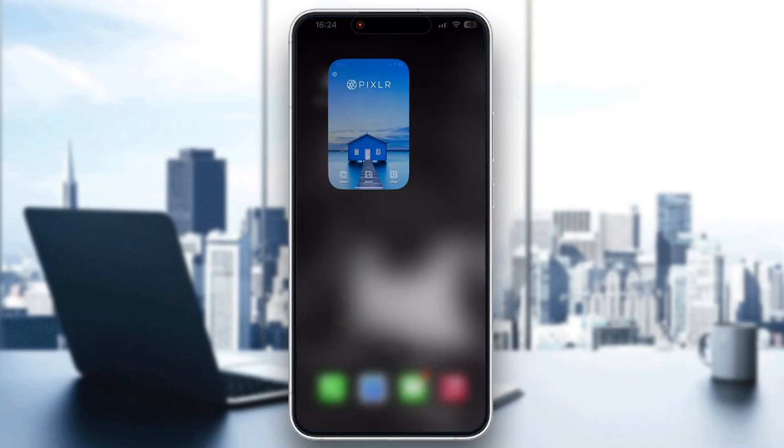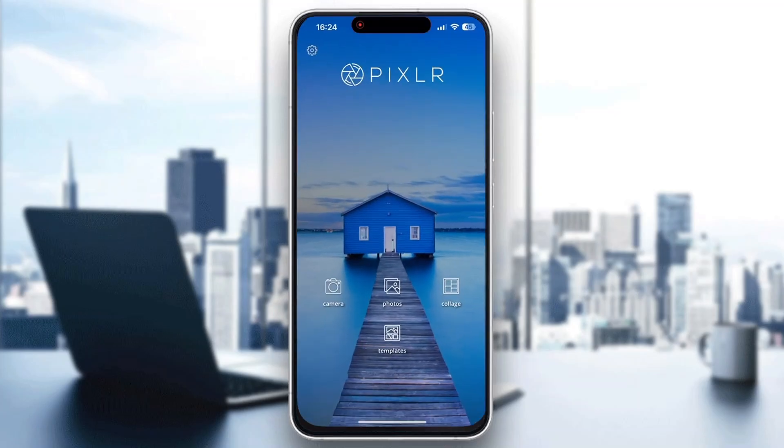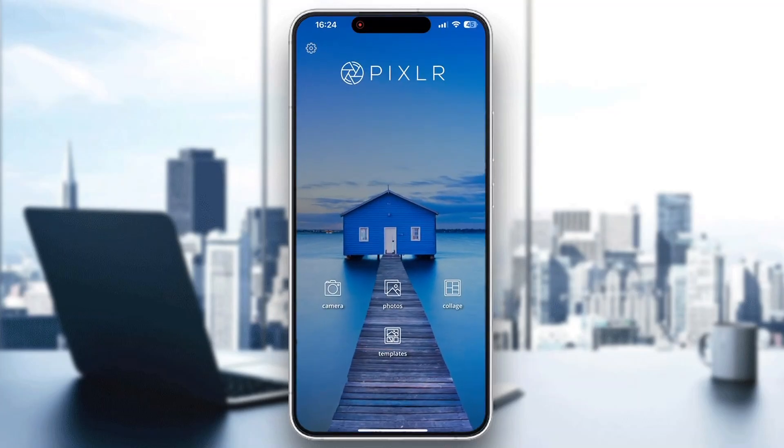The first thing you want to do is open up the official Pixlr app on your mobile phone. As you can see, here is my application downloaded from the app store. After opening it up, you'll be greeted by the main home page where you can access your camera, open your gallery to choose pictures, and so on.